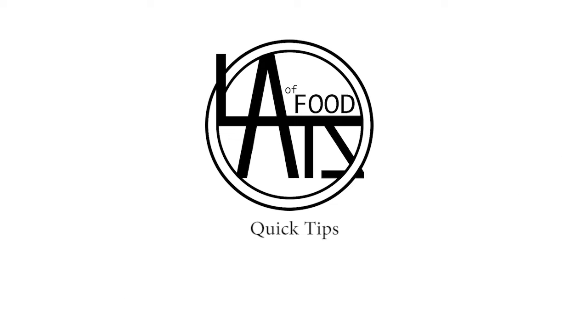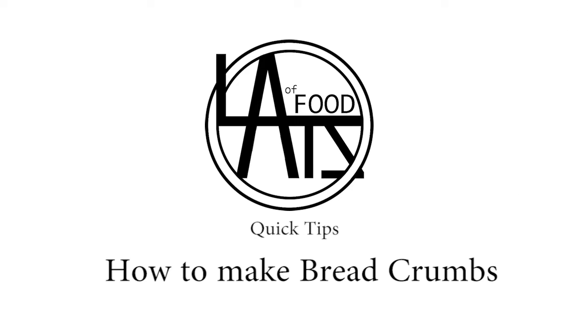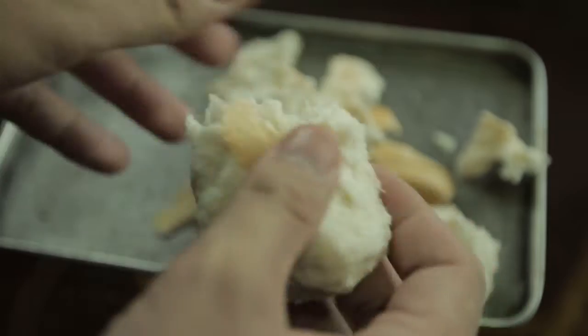Welcome to Lots of Food Quick Tips, where I can show you alternatives for your ingredients. To make bread crumbs, you need a plain bread.